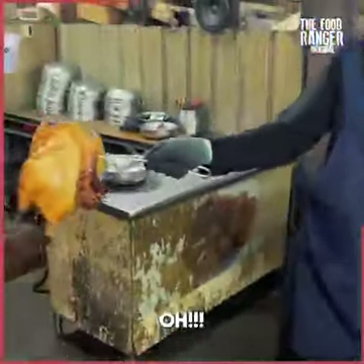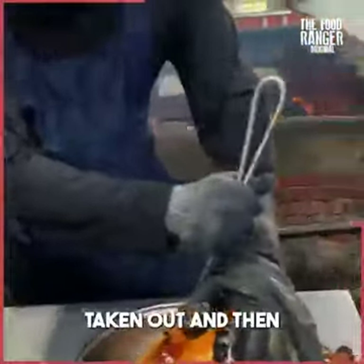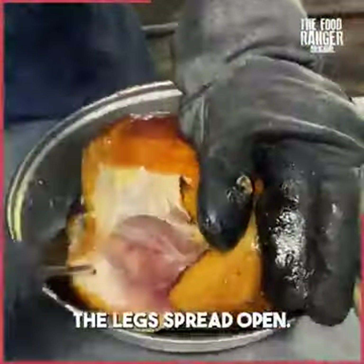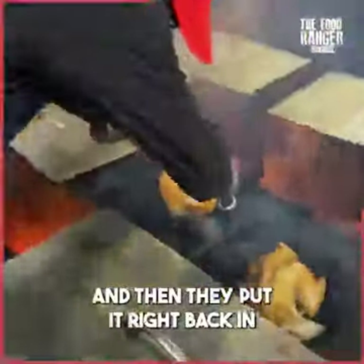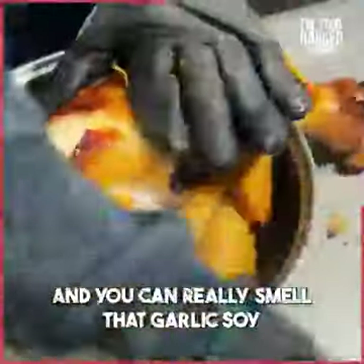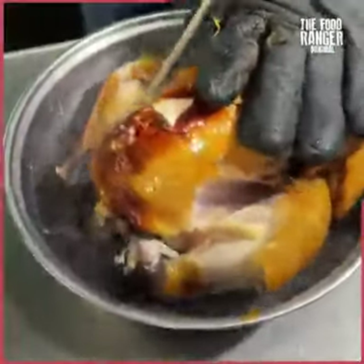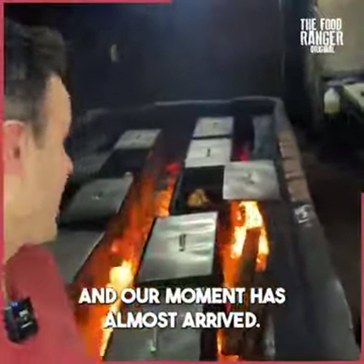It's just dripping. They take it out, spread the legs open, then put it right back in. You can really smell that garlic and soy. Look how juicy and dripping they are - all that steam juice. Our moment has almost arrived.